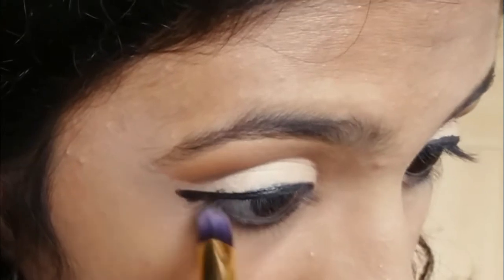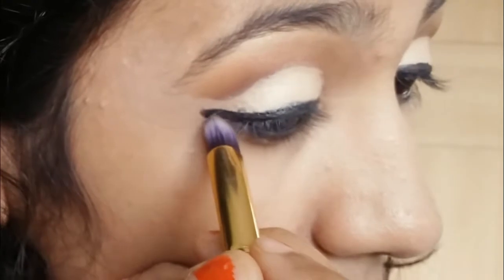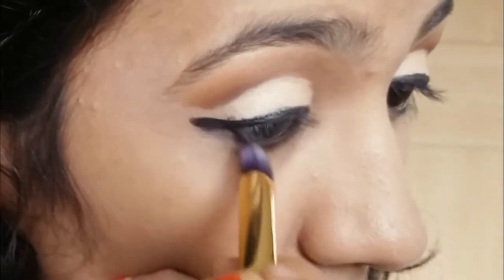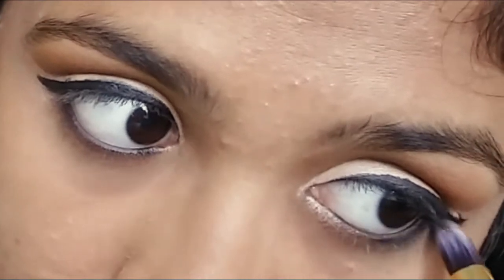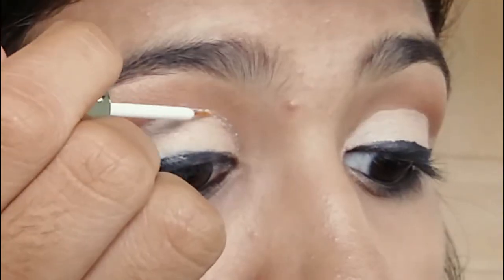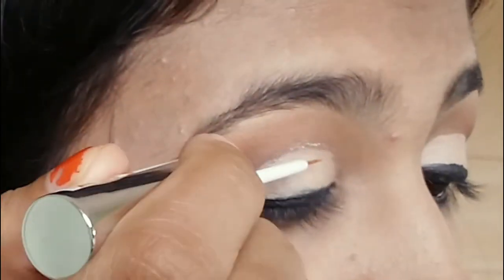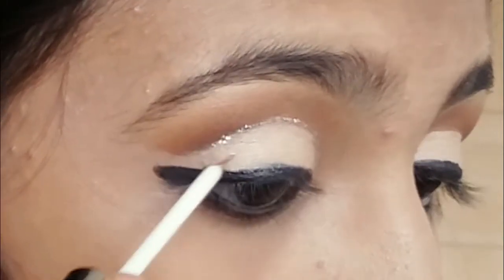Then I applied some kajal and used the same eyeshadows I applied in the crease for my lower lash line. Now to decorate my crease, I'm taking the silver glitter eyeliner and applying it over my crease line.